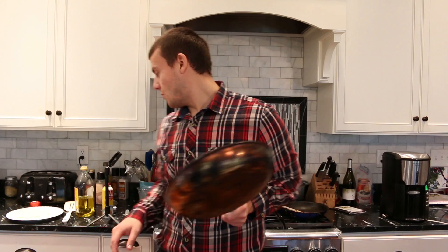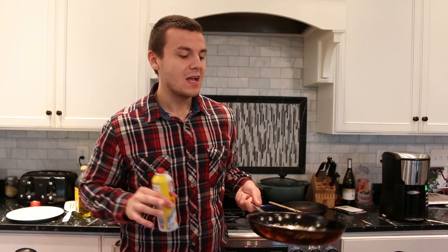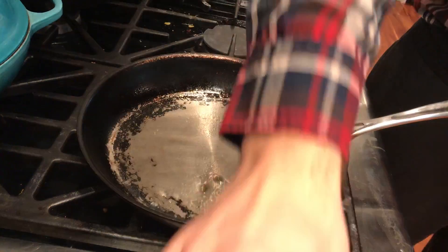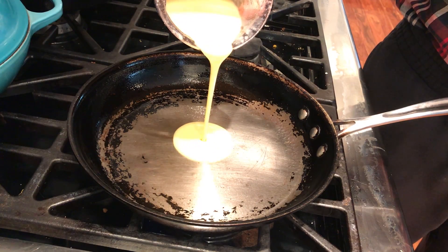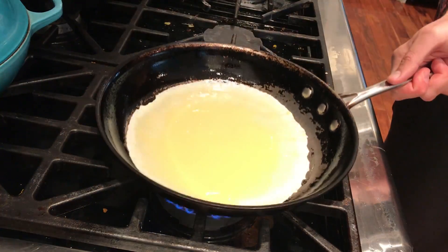If you have a non-stick pan, use a non-stick pan, otherwise I'm going to use a non-stick cooking spray. You need to spray every part of the pan, pour the batter in the middle, and slowly make a big circle around the pan to make the crepe really thin.